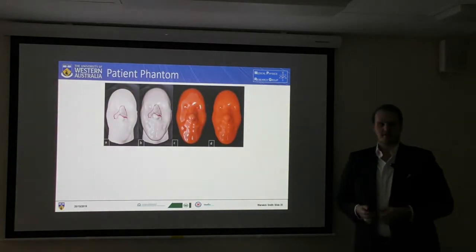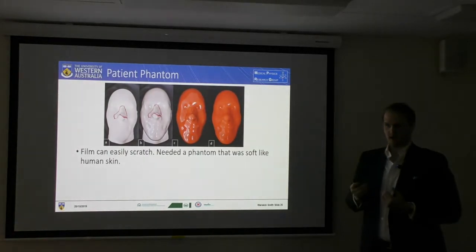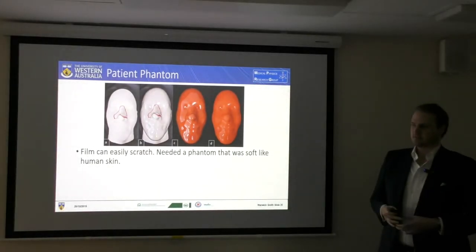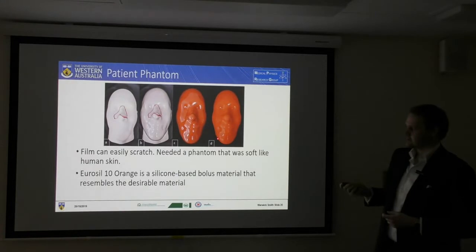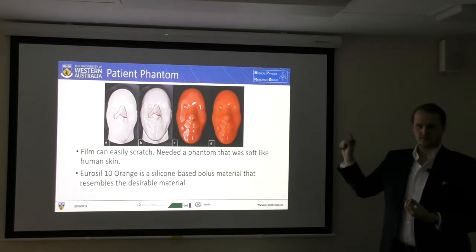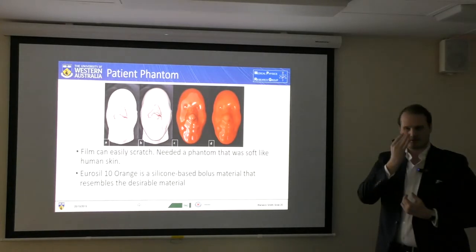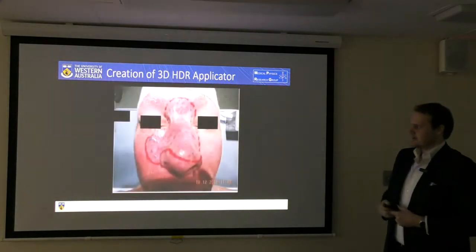The next part was to create our phantom — our patient. Film is easily able to scratch, and if I used the milled product it would likely damage the film and render my results unreadable. So I needed to create a silicon-based material which resembles the elasticity of human skin. I'm not measuring dose to the tumour — I'm measuring dose to the surface just above where the tumour is, so I should be able to get an accurate readout of that.